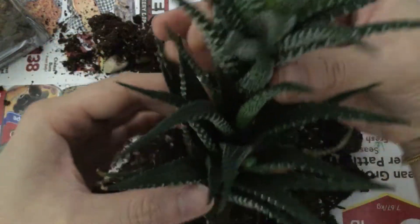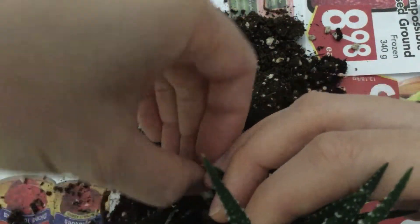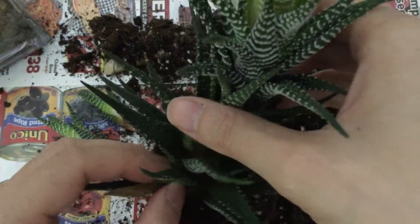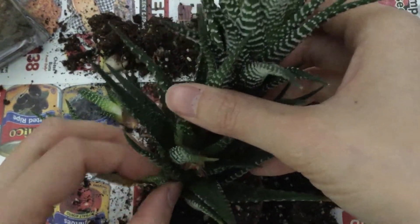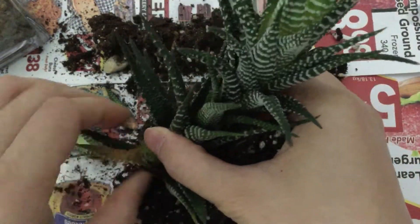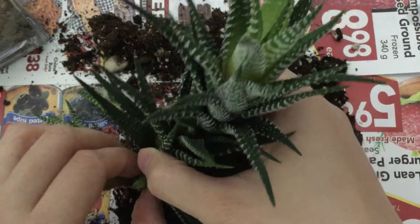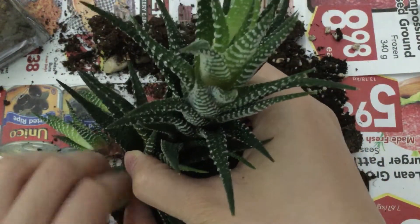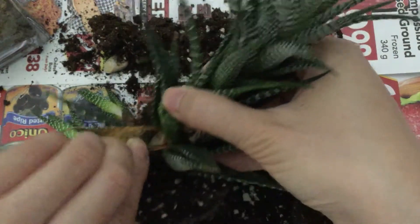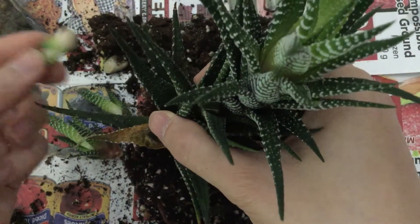All right, what else do we have here — I thought there were more. I'll remove any dead leaves at the same time. This one is very immature; I don't want to chance it... or maybe I will. Let's see what happens. Oh, that might be quite wet actually, so I'm going to keep it away from the soil and off to the side.